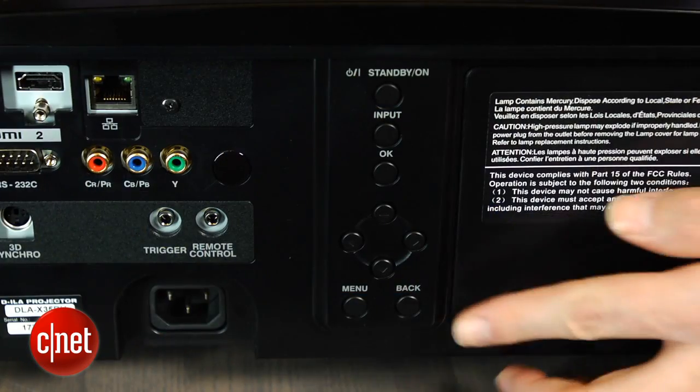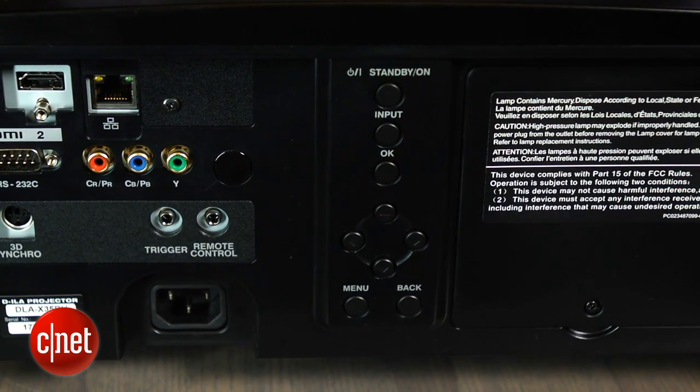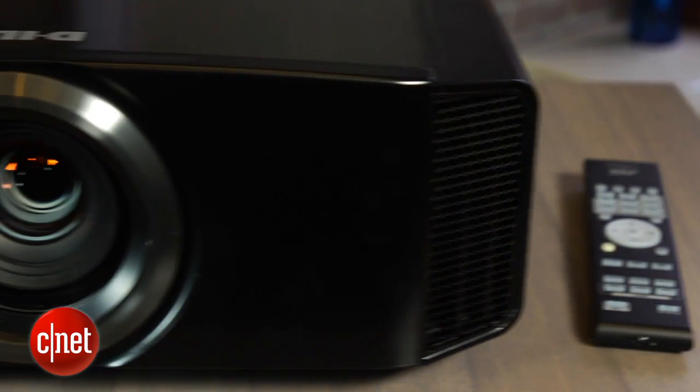As you can tell just by looking at it, it's a pretty serious-looking projector. There are no external buttons until you get around to the back panel. JVC controls all the zoom, focus, and lens shift via the remote control, which is a really neat feature.